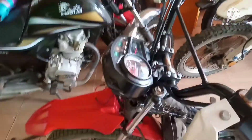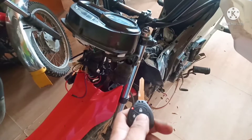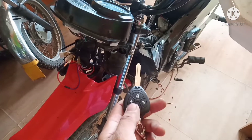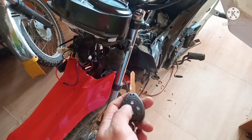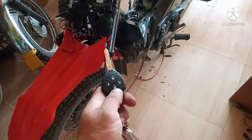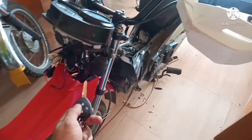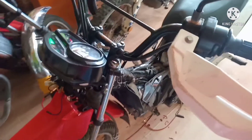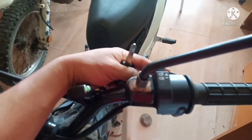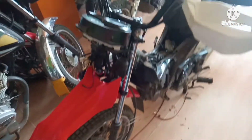Okay, bago natin ibalik yung cover at saka kabila mga parikoy, testing muna natin. Yung locator nya, yung start nya, yung off nya. Tapos signal — turn left, turn right. Okay, balik na natin yung cowling at saka cover nya.